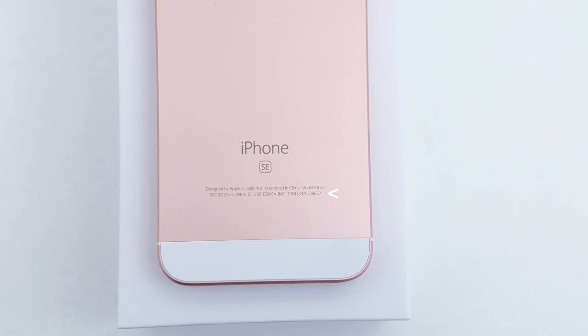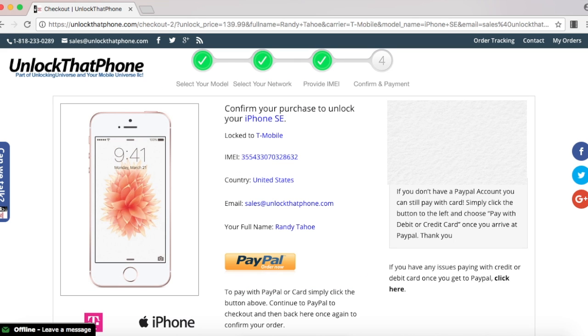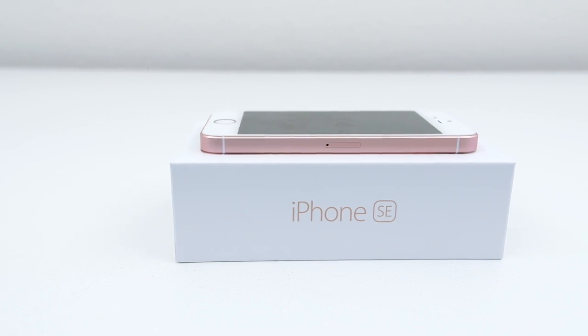Once you have that, go back on the website and enter that in, and once everything is filled out select Order Now. It will take you to the final screen where you have to check out. After checking out, we will remotely unlock your iPhone so you don't have to put in any codes.